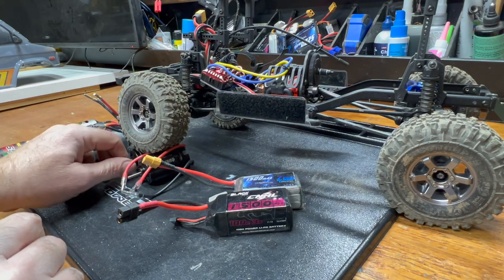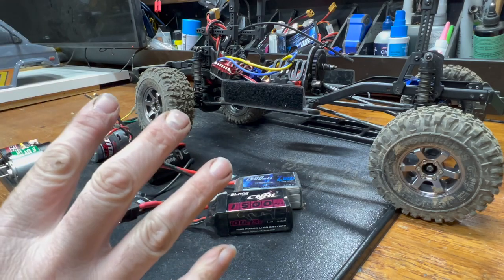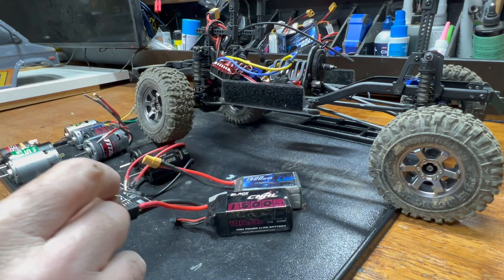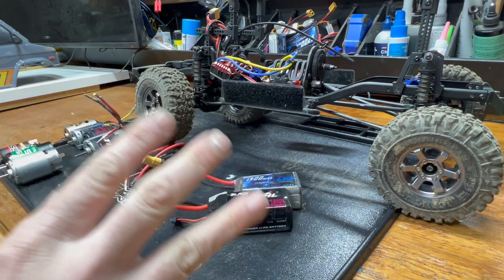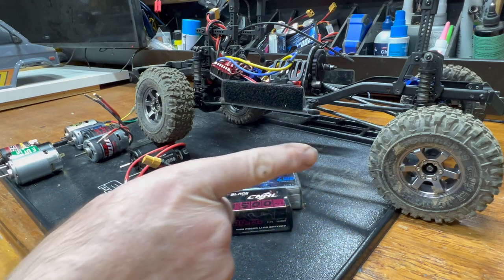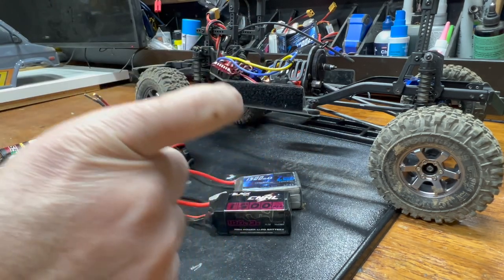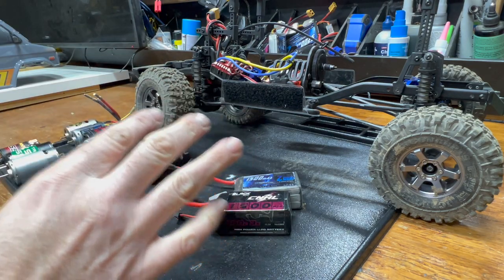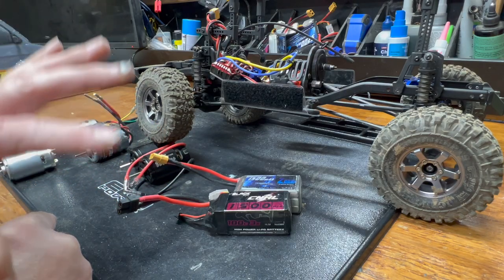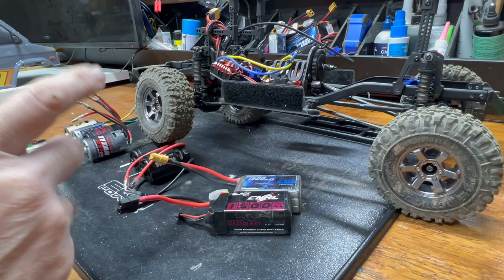Obviously the 8-turn 550 is going to be more brisk than the Hobby Park 55-turn. Drag brake, throttle smoothness — those are big parts of this. For the finalists, I'll do three to five minutes at wide open throttle around the big indoor track and then temp the motors to see if any of them even get warm. I'll do 540s first and then work through the 550s to find the best option under a $25 cap.